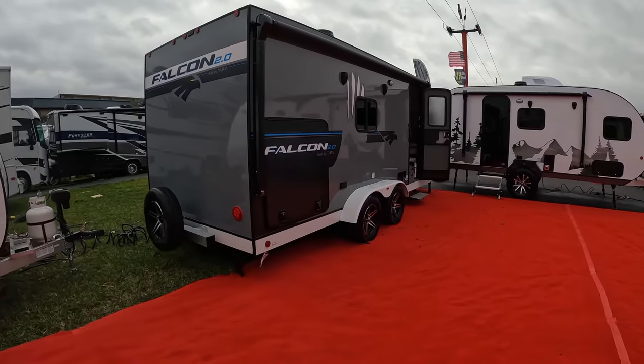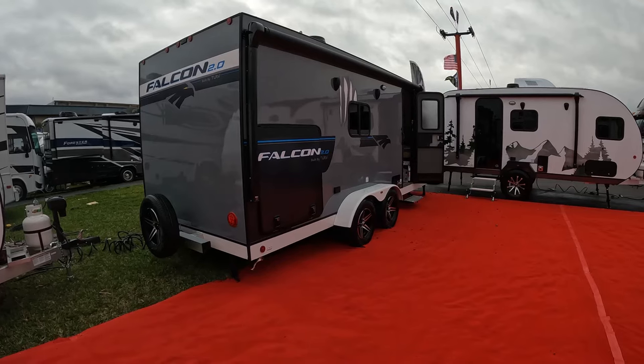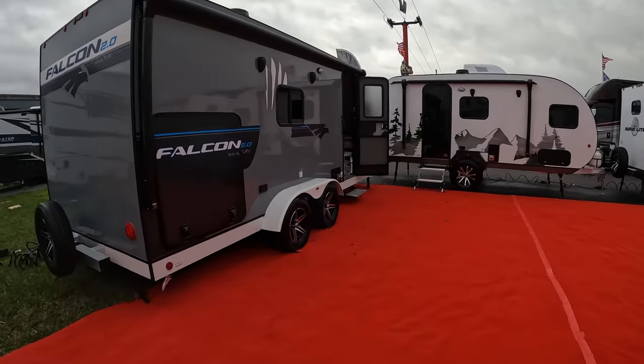Looking at the front, you've got a full awning — the awning covers the entire thing. You've got your outside speakers, your light, a single step, and outlets here.